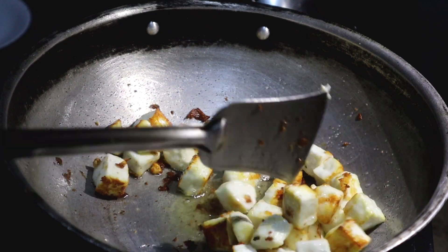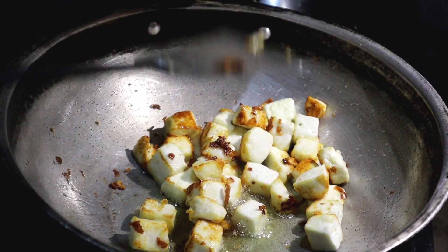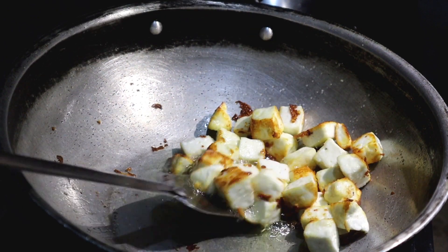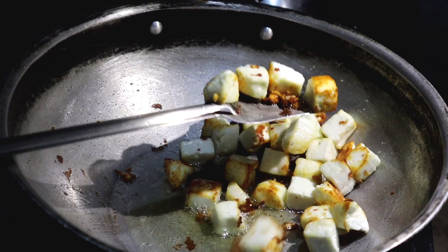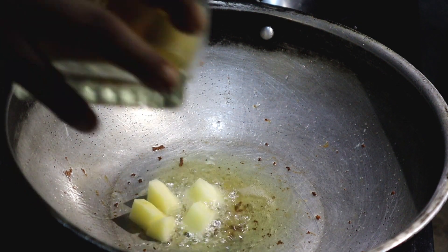Put the green leaves on the side of the grill. It's going to make a plate. Put the green leaves on the sides of the grill.